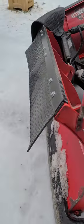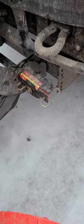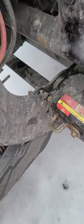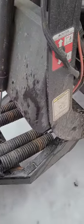Honestly had nothing but trouble with it since I got it because I put it on a lifted truck. They recommend a certain amount of inches from the ground to the mounting hole where your pin goes in, and I believe mine is about three inches too high.